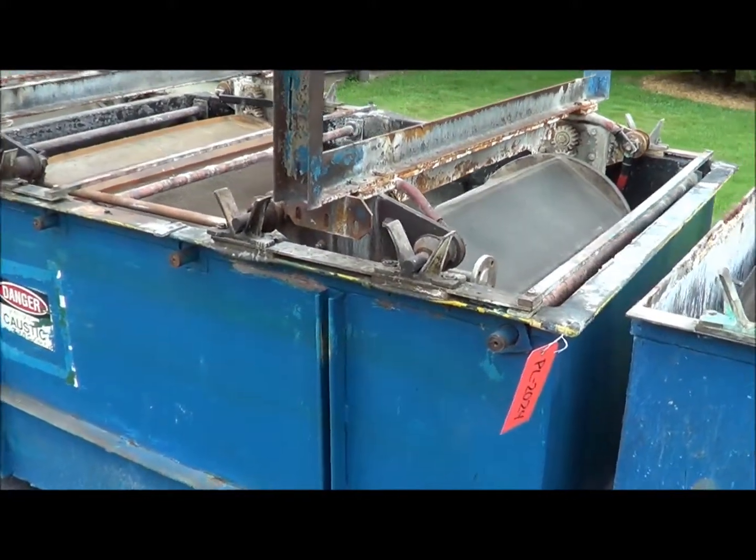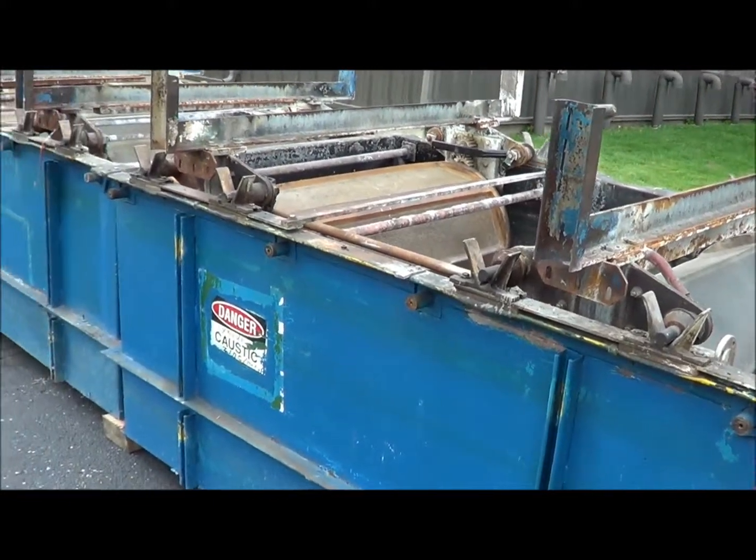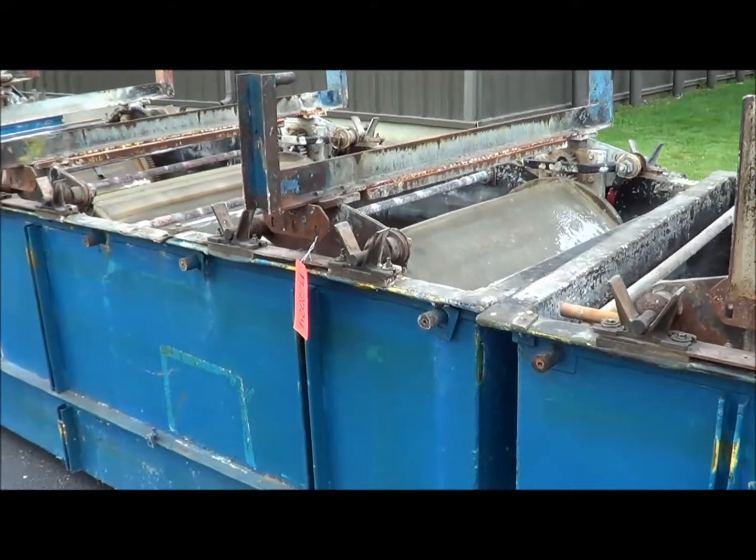Here's a two-station plating tank and the three-station plating tank.